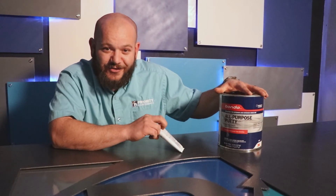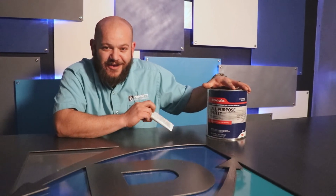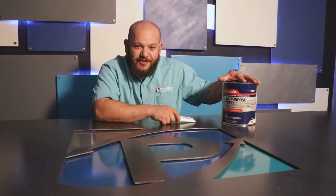I'm Jason with Priority Maintenance. If you like this video, please like it and share. And if you want to see more videos like this, please subscribe.